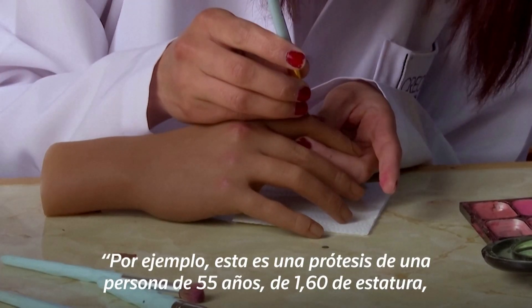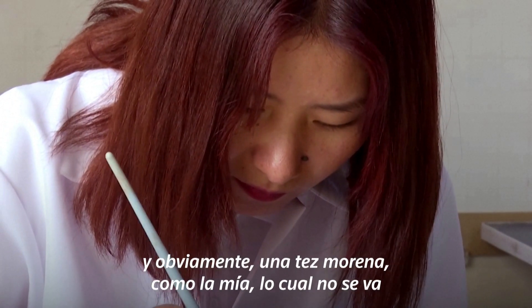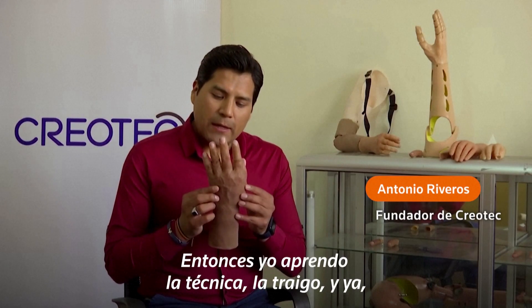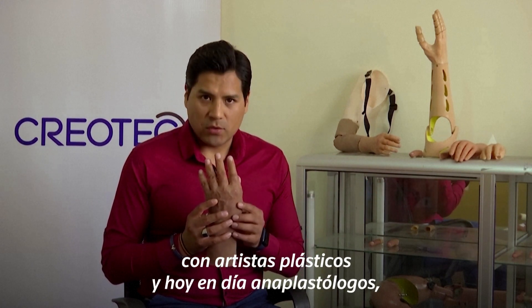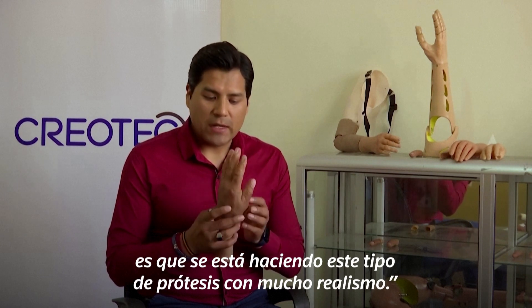For example, this is a prosthesis of a person of 55 years old, of 16 years old, and obviously a test morena like mine, which is not going to be found normally in the market. So, I learned the technique, I bring it with plastic artists, and nowadays anaplastologists, so that this type of prosthesis is done with a lot of realism.